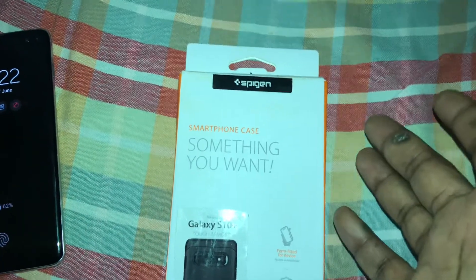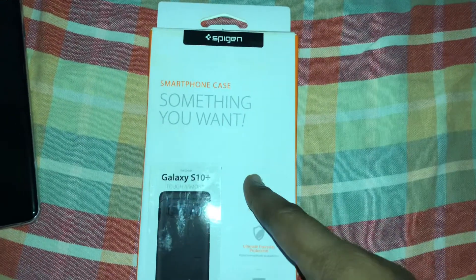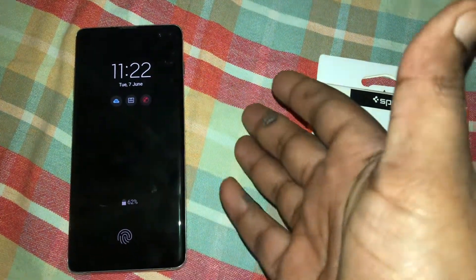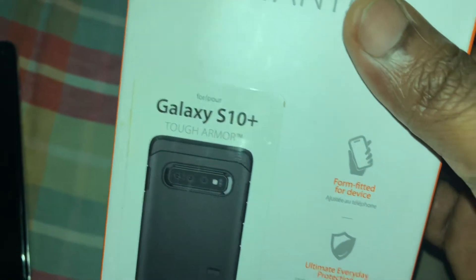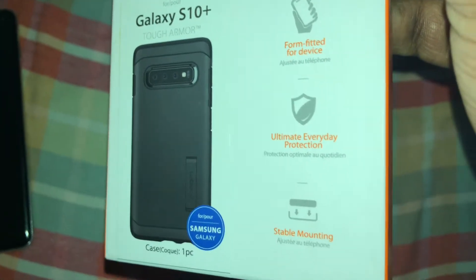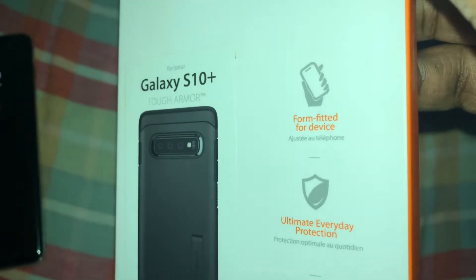Hey, what is up guys. It's 2022 and I bought a used Samsung Galaxy S10 Plus, so in order to keep the phone safe I got a Spigen Tough Armor case. It's got this texture like a sticker on it, as you can see. This is the actual package — I bought this from Amazon, and I'll leave a link down in the description.